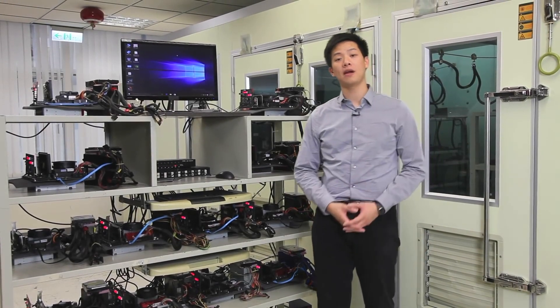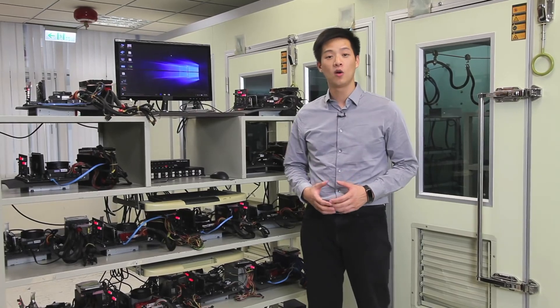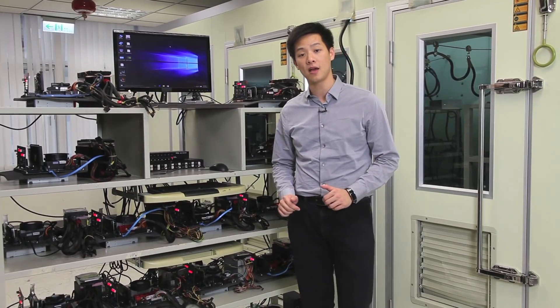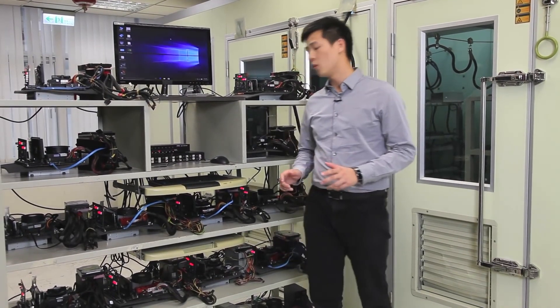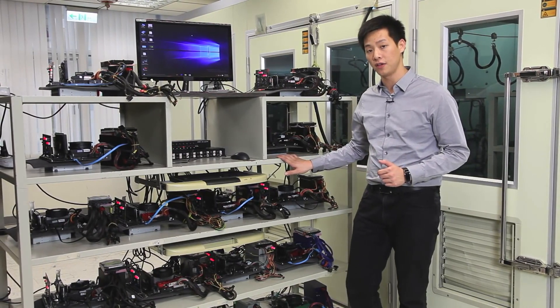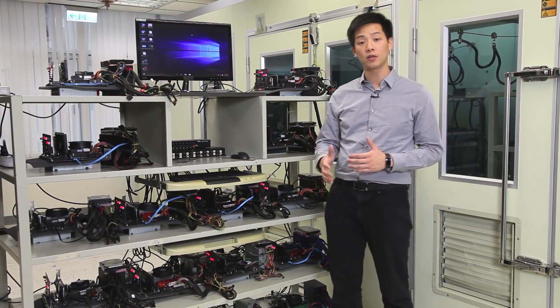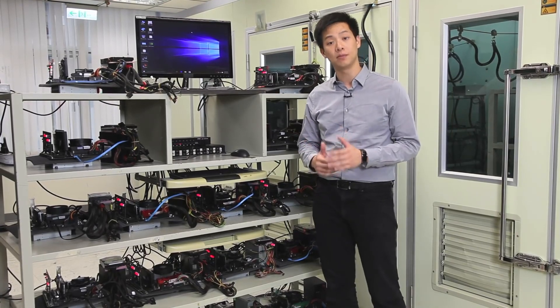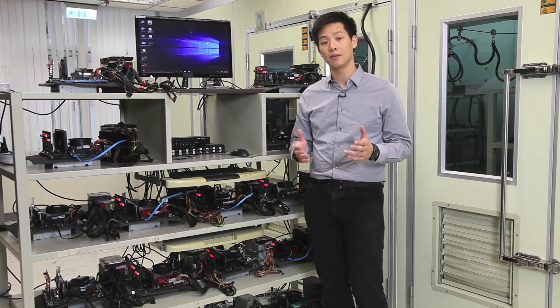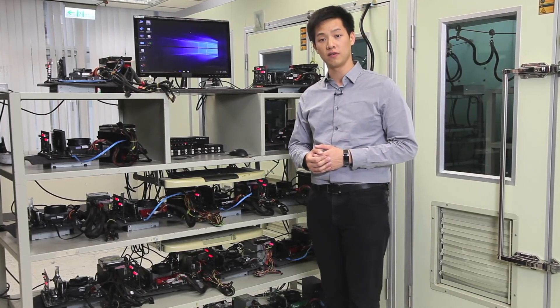Hey everybody, welcome back to the Gigabyte Motherboards and Bricks channel. My name is Leon Chen and today we have something very special for you guys. Right now we're at the Gigabyte headquarters located in Taipei, Taiwan, and we're going to show you what Gigabyte does differently with our motherboards compared to those of other manufacturers. We're going to show how we evaluate for compatibility and stability with different hardware manufacturers so you guys get the best experience when using one of these boards.